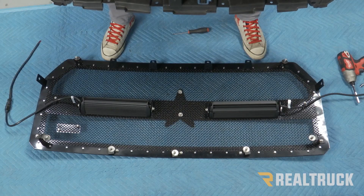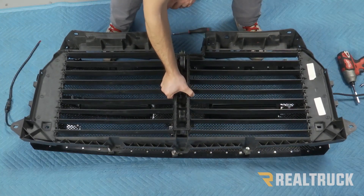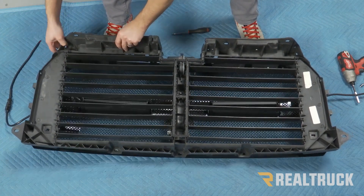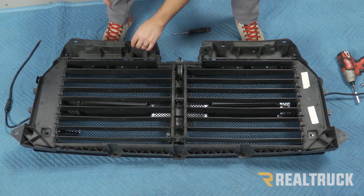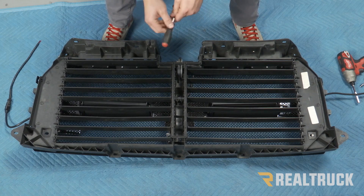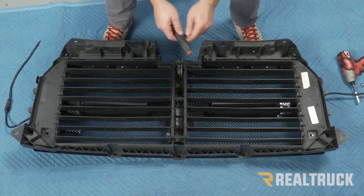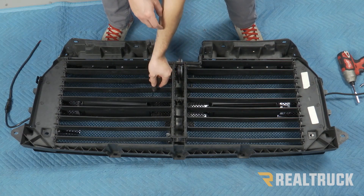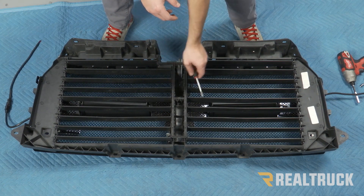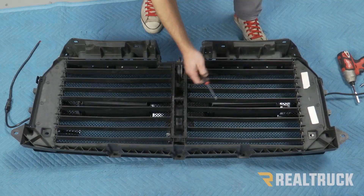So now we have our new grill on the ground, and I'm just going to place our air dam over the top of that and kind of line up our bolts and everything where they're going to need to go. With that aligned, we can see that we have some shutter blades that are going to hit our lights on both sides.